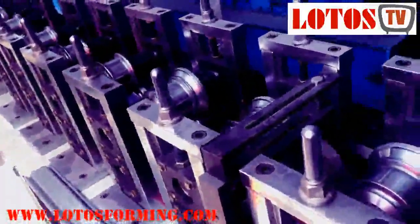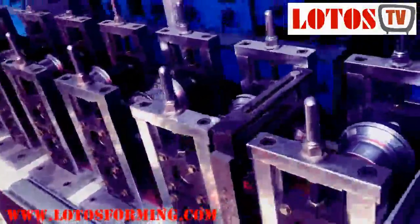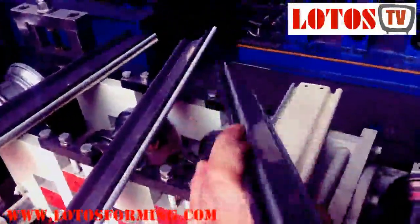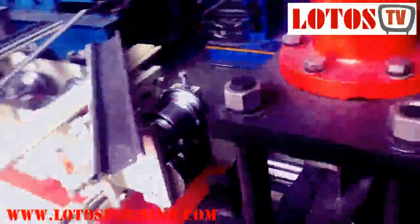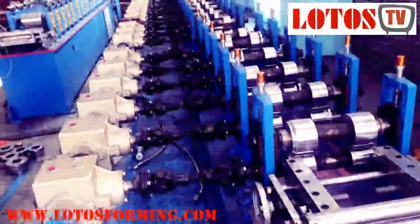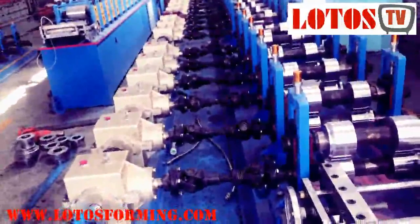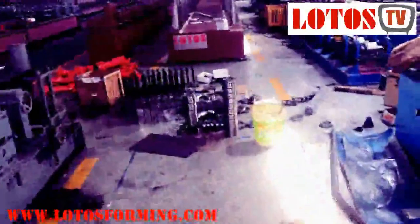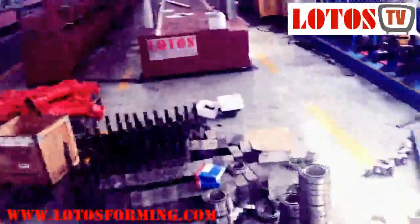This machine is used for flat shutter profiles. This is the cassette design machine for different profiles. So now maybe you realize why the price of a roll forming machine for the same profile can differ between customers and suppliers — it comes down to different parts and different offers.